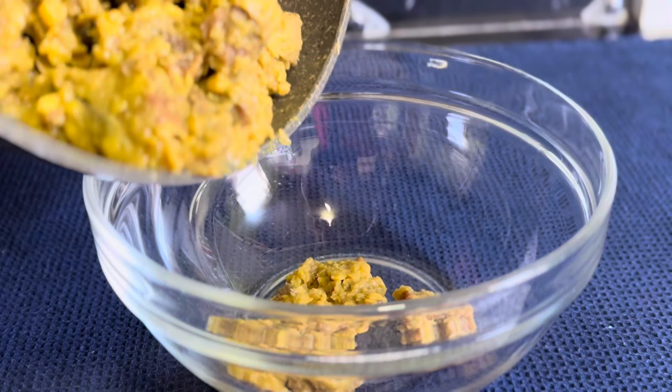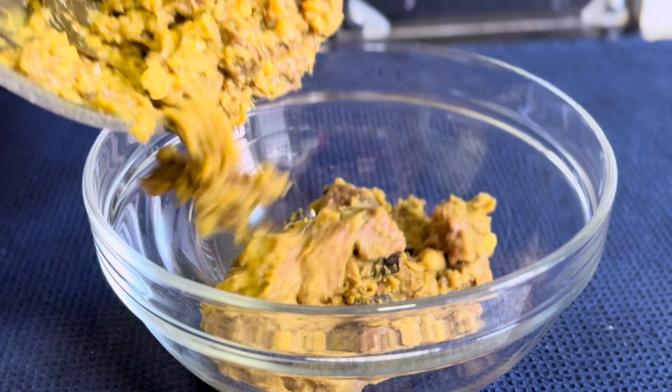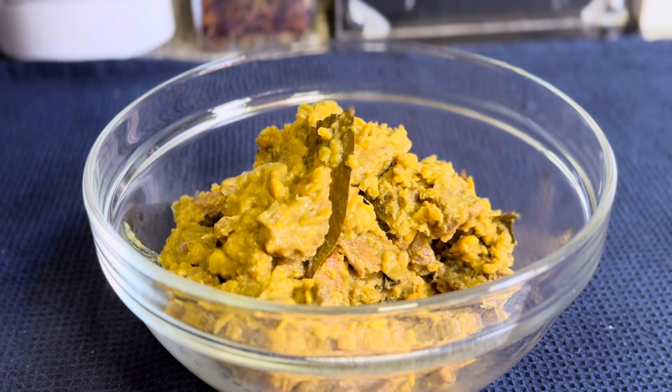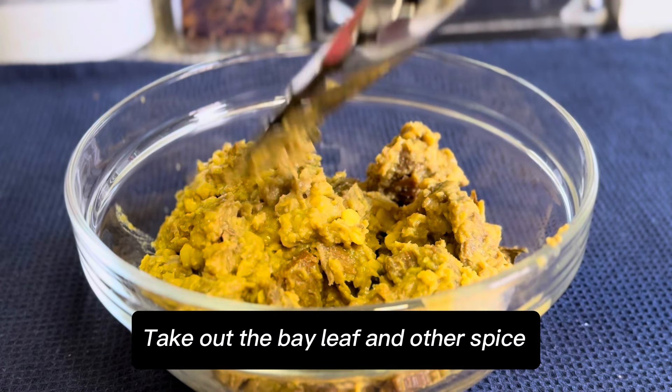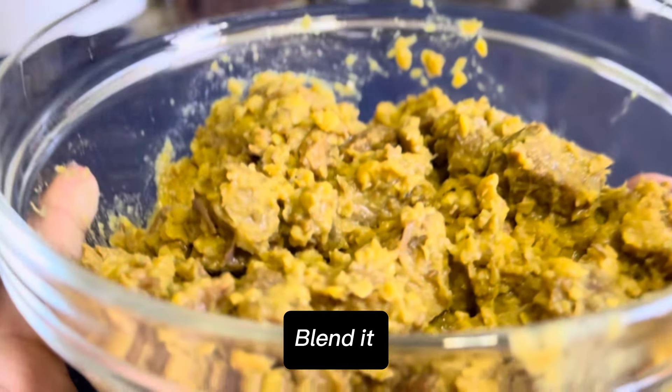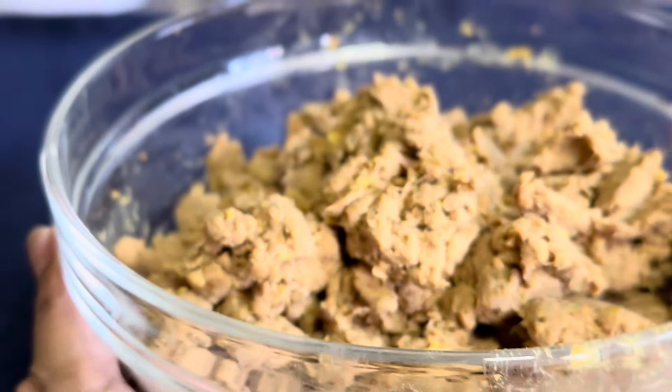Let it cool down. Transfer to a bowl. Take out the bay leaf and other whole spices. Blend it until smooth.